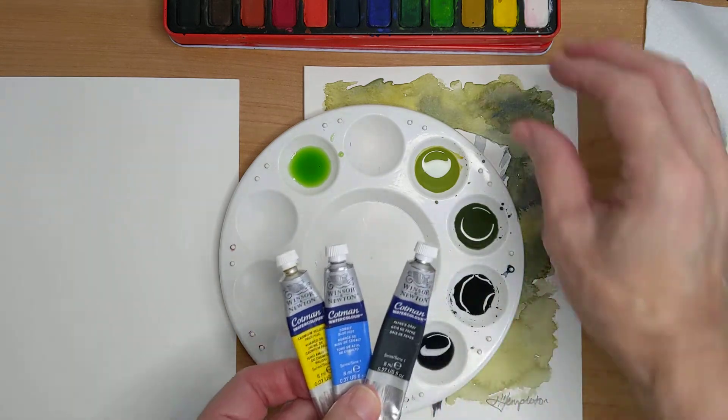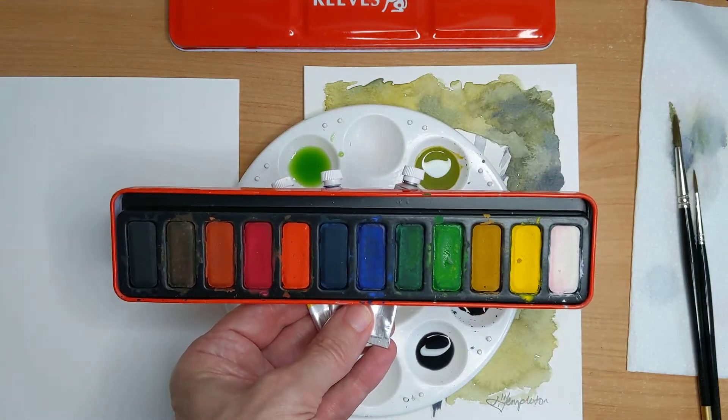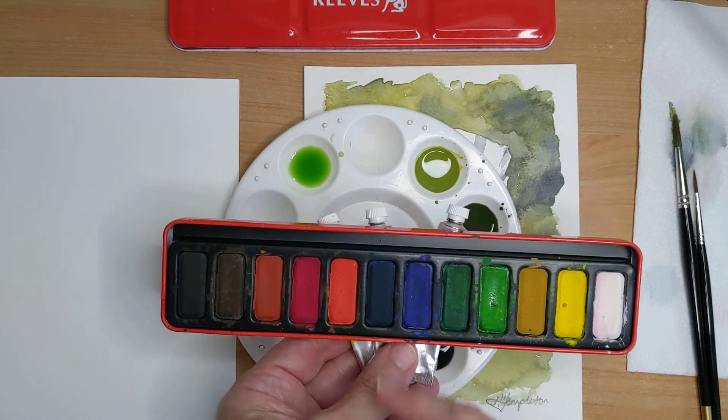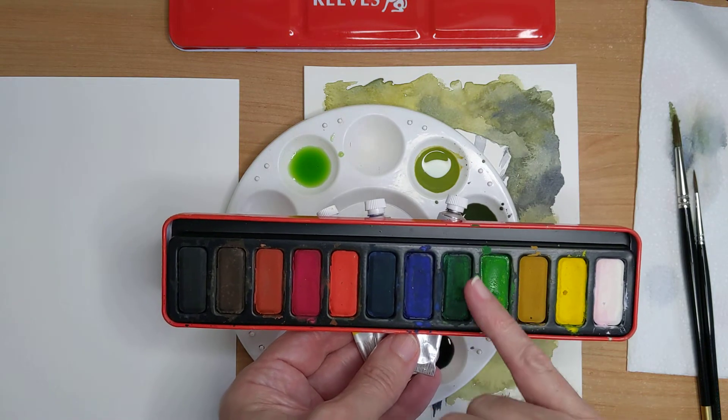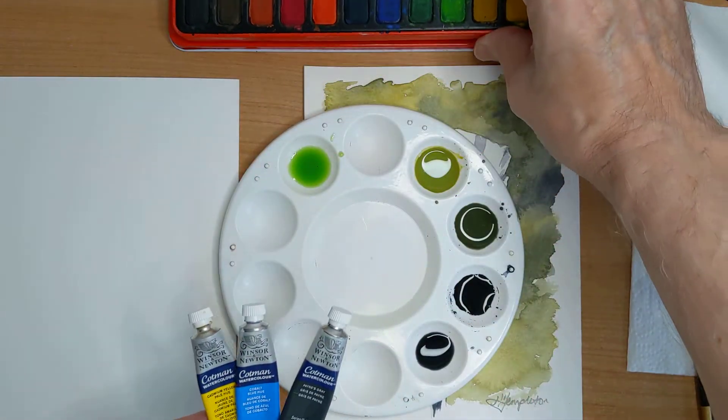It's like a black colour. If you haven't got Payne's grey then you might have colours like this at home or at school — a blackish colour that you could use. There are some ready-made greens but I do like to make my own, mix them myself.